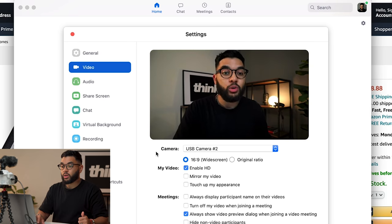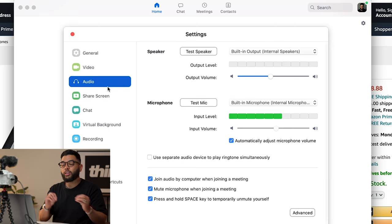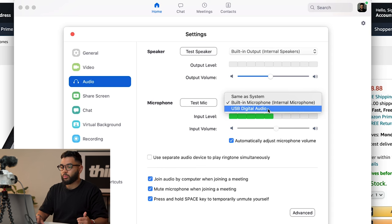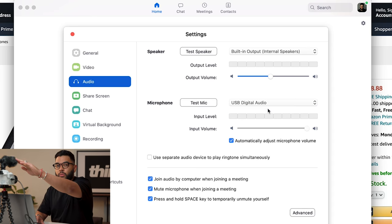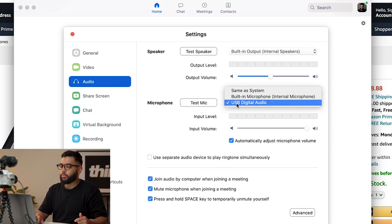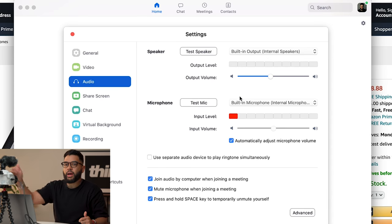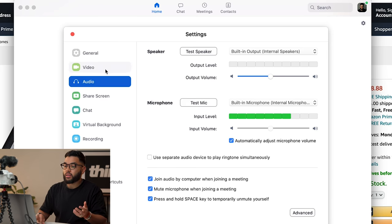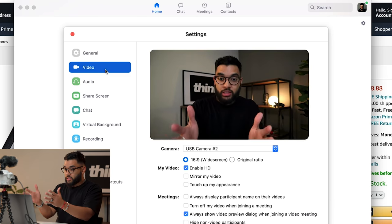A little power tip: you can actually use the audio from your camera. Right now you can see how the built-in camera is selected here on Zoom. You can actually change it to USB digital audio, and that'll be the same audio coming from your camera. So you can put a mic on your camera and use that mic instead. Or you can use a USB mic, and we'll post links to some recommendations that we have made videos on in the past.